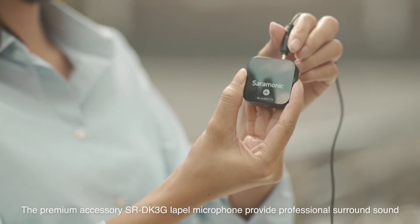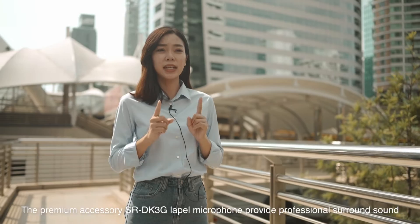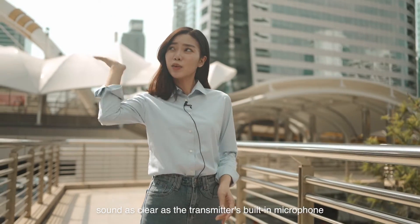The premium accessory SR-DK3G lapel microphone provides professional surround sound, with clarity as clear as the transmitter's built-in microphone.